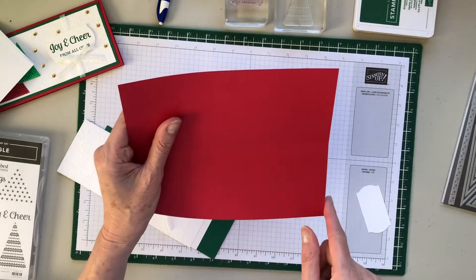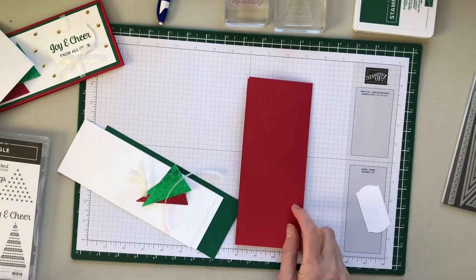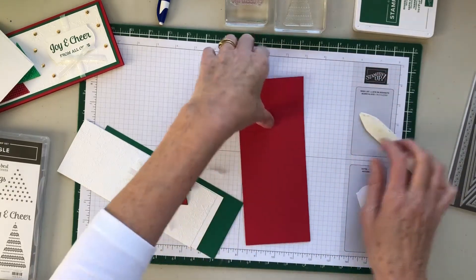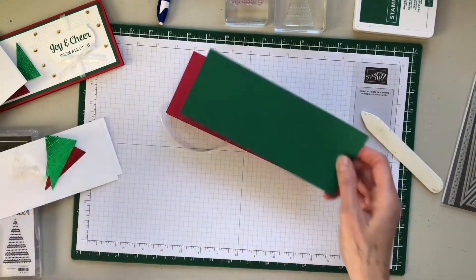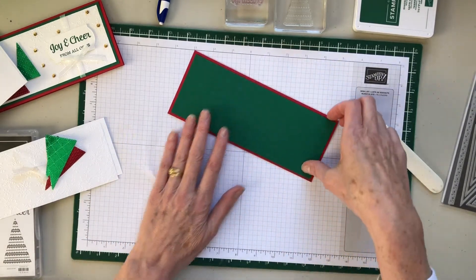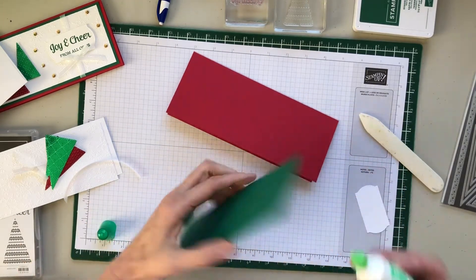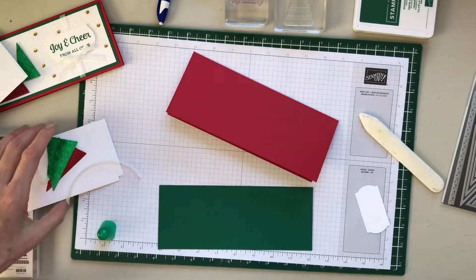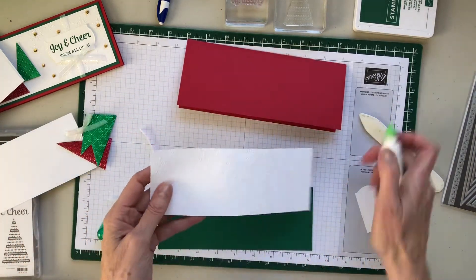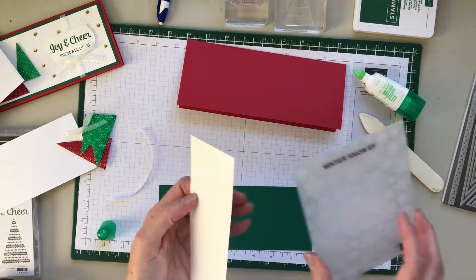So this card base is eight and a half by seven, scored at three. Let's score it and burnish it. Then we have eight and a quarter by two and three-quarters in shaded spruce. We will not attach that yet because we have to wrap the paper around first.